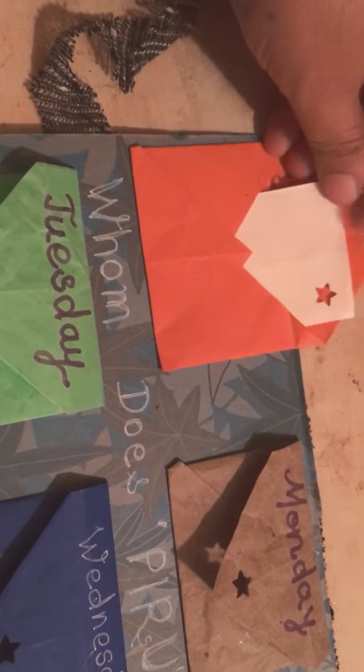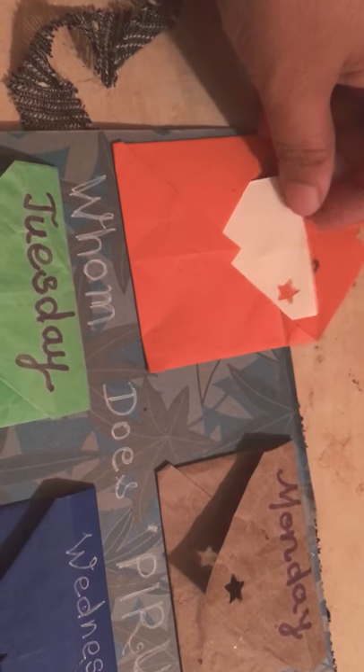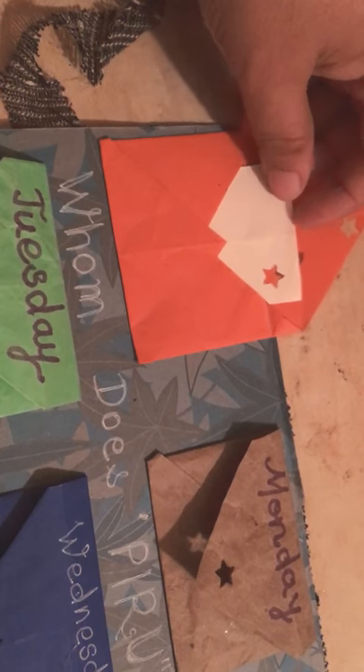She can draw a picture or write in different fonts or different colors on the paper. So seven pockets for seven days of a week.